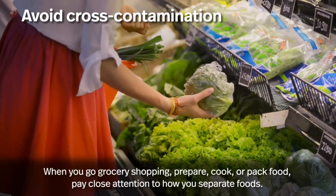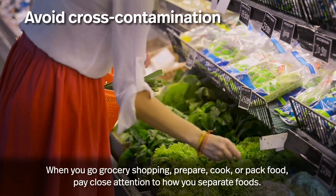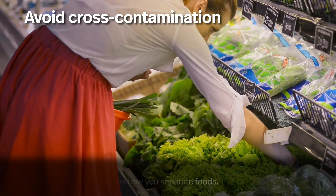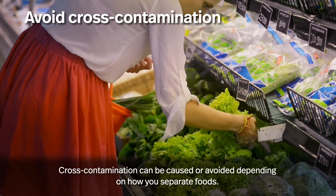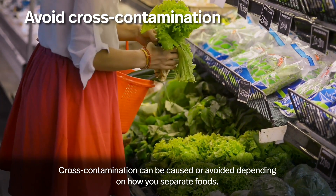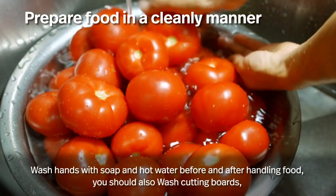Avoid cross-contamination when you go grocery shopping, prepare, cook, or pack food. Pay close attention to how you separate foods. Cross-contamination can be caused or avoided depending on how you separate foods.